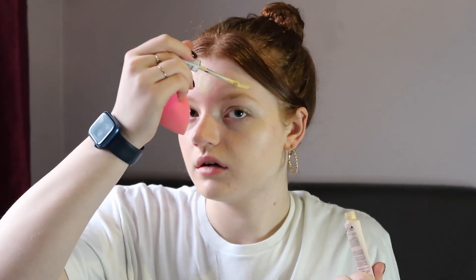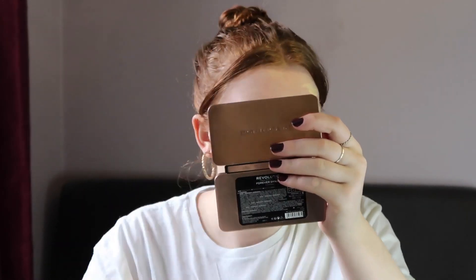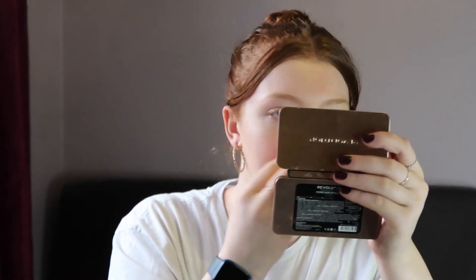I always like to do my face in two halves — I'll do under my eyes, my chin, and my cheeks first, and then put products on my forehead. I don't know why I do that, but I've always done it. Now that that's all blended, I'm going to go in with the Collection pressed powder just to set that, using a big fluffy brush all over my face to help set it in place.